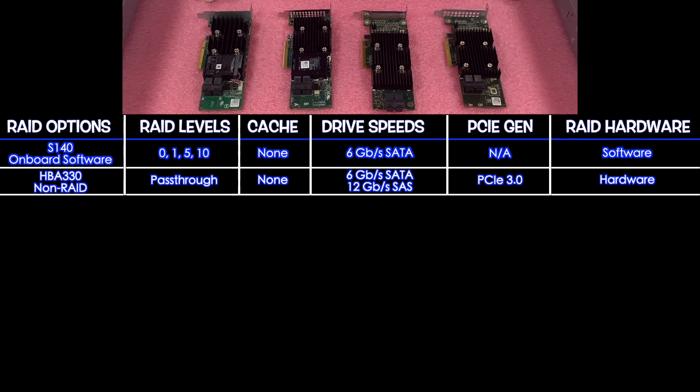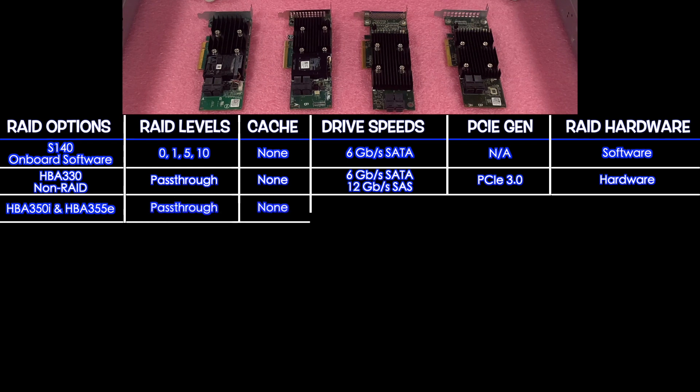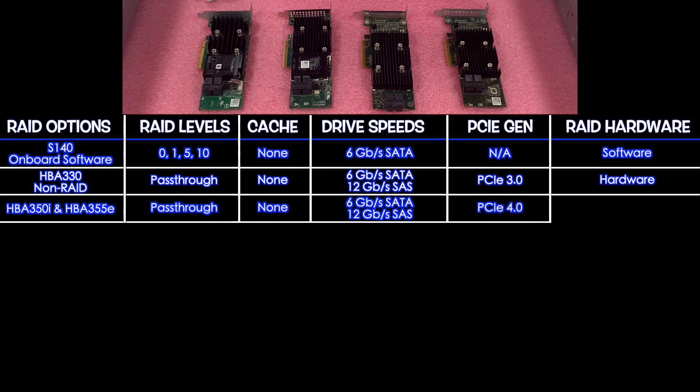Next, which we don't have physically laid out, are the HBA 350i and the HBA 355e. Both of those are pass-throughs since they're HBAs — no cache. They support 6 Gbps for SATA and 12 Gbps for SAS, and both are PCIe 4.0.